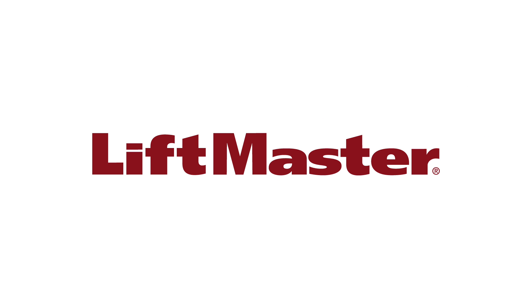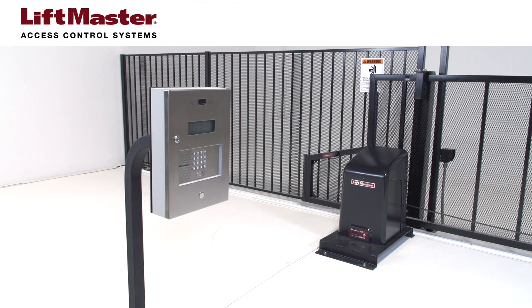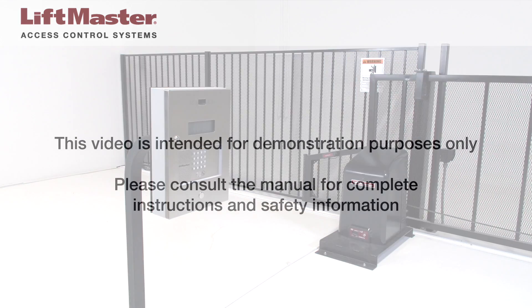Thank you for choosing LiftMaster. This video will demonstrate how to wire EL2000SS, EL25, or IPAC telephone entry systems to a gate operator. We will be connecting the model EL2000SS to a CSL24U gate operator.